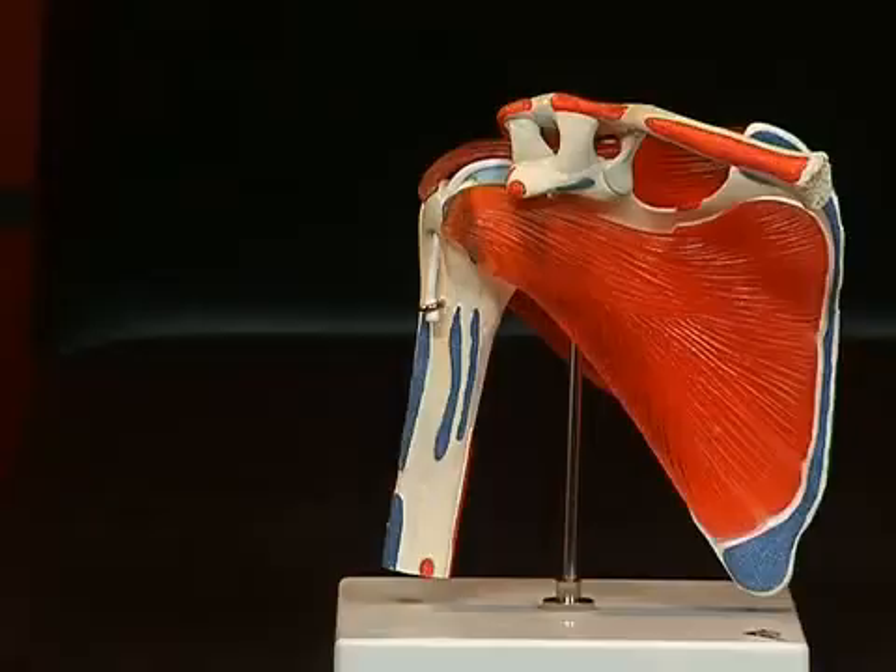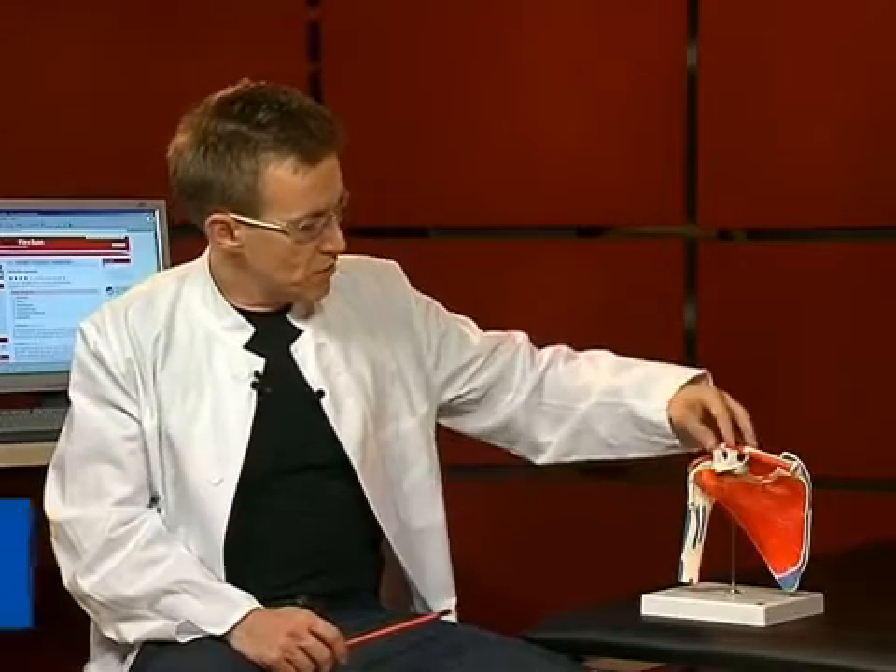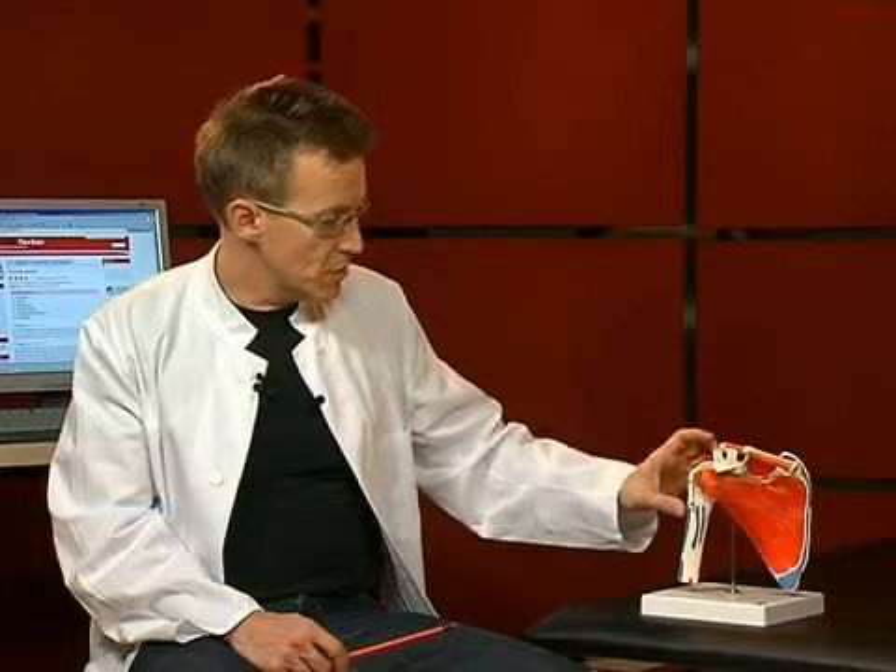Hello and welcome to our small anatomy session. Today the topic is the shoulder joint. The shoulder joint is the most flexible joint in the human body. Here we see the various bony parts. In Latin it is also called articulatio humerus cupularis, the joint between the scapula and the humerus.